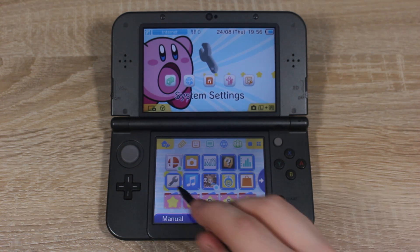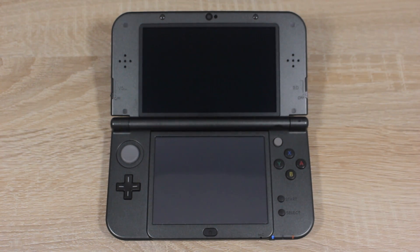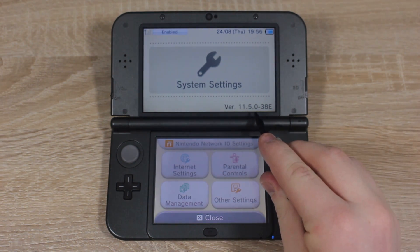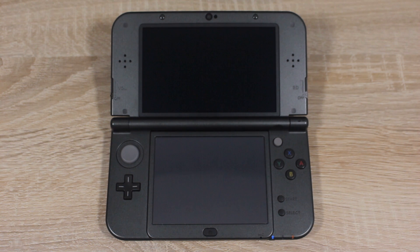The first thing you have to do is open up System Settings. On the bottom right corner of the top screen you should see your 3DS firmware version. If your firmware version is above 11.5, check the video description for the full firmware compatibility list. Also, while you're in System Settings, you're going to want to set the language of your 3DS to English.